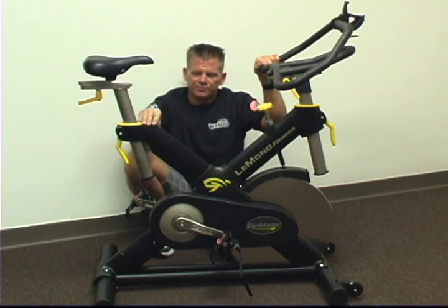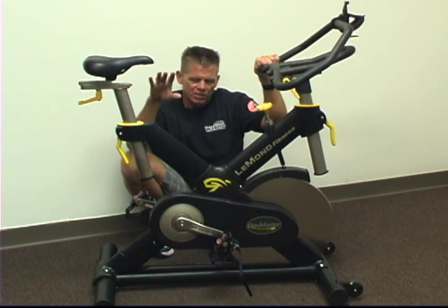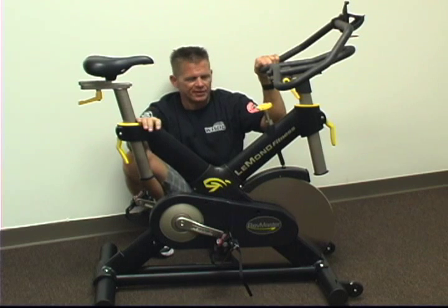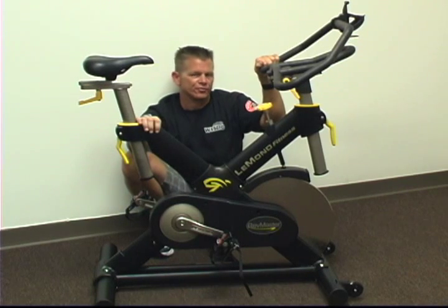I sell this in my store in Venice, my retail store. We build it — we do a pro level build. We upgrade the pedals; it doesn't come out of the box with a clip pedal, so we put clip pedals on. We do a lifetime warranty, lifetime parts replacement, and lifetime email and phone tech support for $13.95.